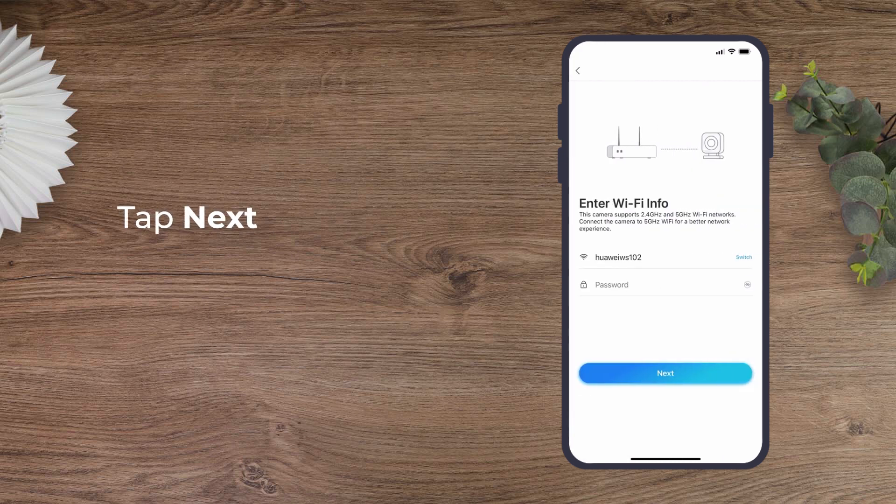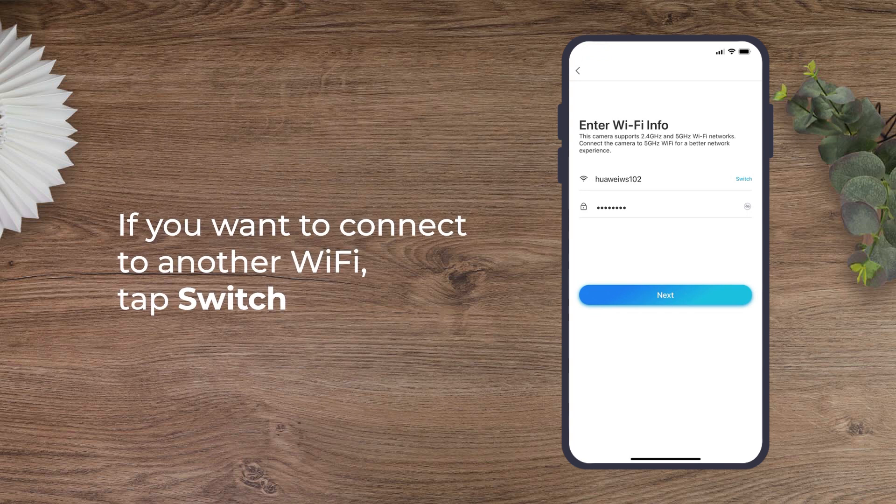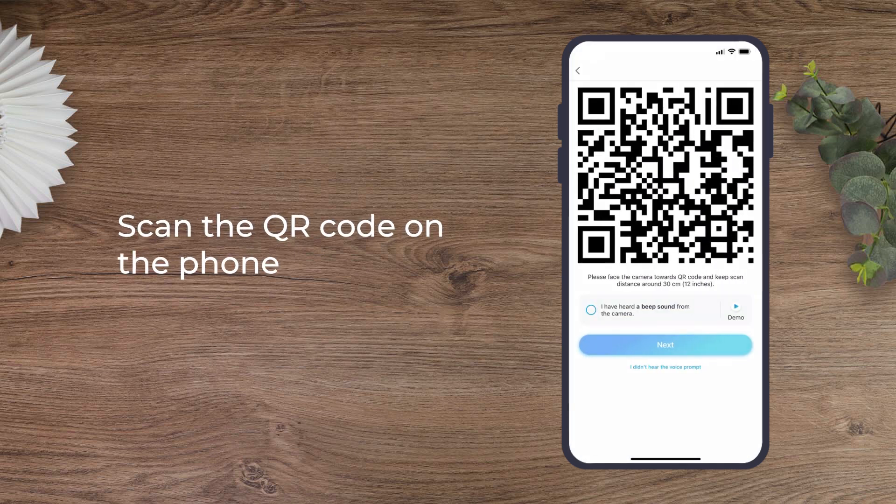The next step: enter the password of the selected Wi-Fi. If you want to connect to another Wi-Fi, you may tap Switch. And you'll see a QR code on your phone.